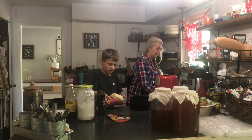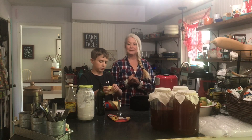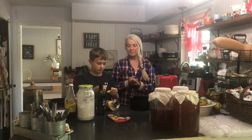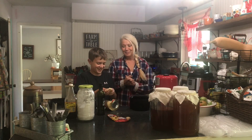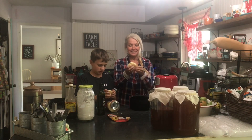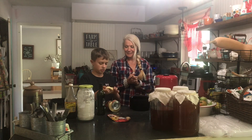You take a biscuit and make a little hole in the middle, then put it on the tray. We went a little bit too hard on one and it tore — we'll try to save that biscuit. Not the easiest thing; you've got to be careful not to pull too hard.